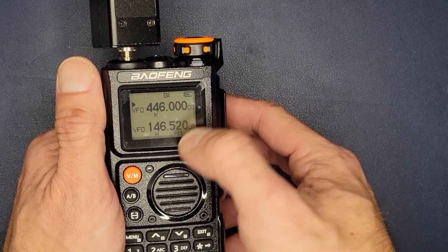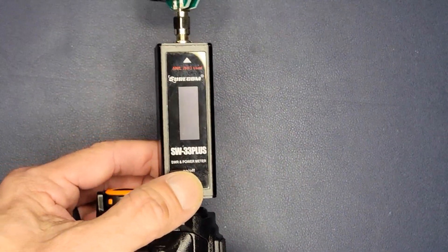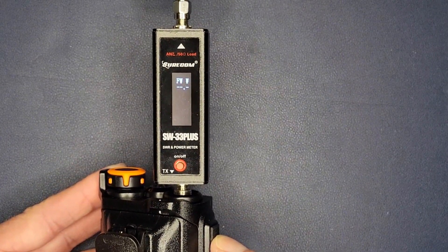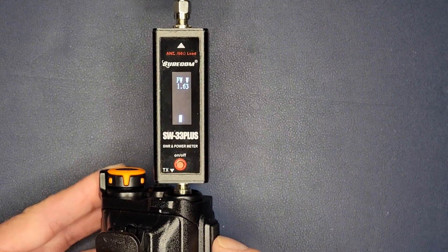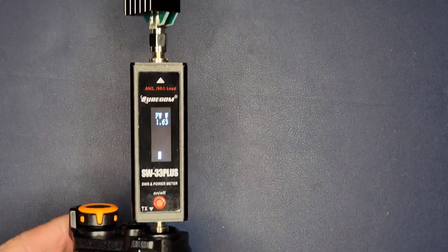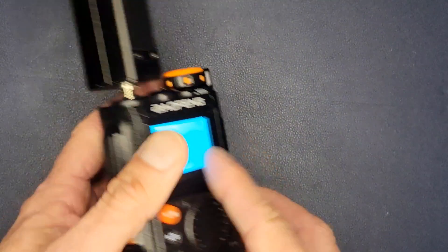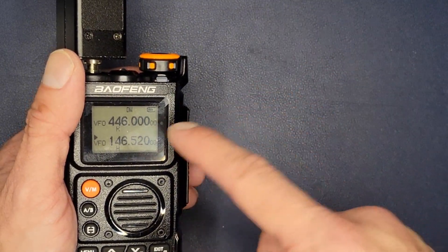Both frequencies are on high power. Let's turn on the SureCom analyzer with the dummy load connected. First, high power on 70 centimeters: we're looking at 3.5 watts — that's about average for 70 centimeters on a lot of handhelds. Now down to two meter: 4.6 to 4.7 watts, almost up to five depending on when it spikes. So it's essentially five watts on two meters and about three to three-and-a-half watts on 70 centimeters.